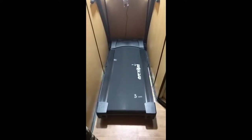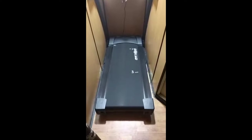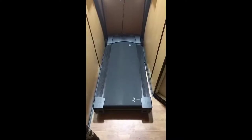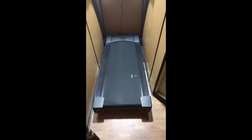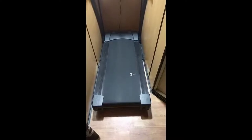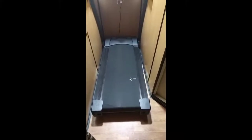All treadmills need to be calibrated every once in a while. There are two steps to calibration. The first step is to measure your belt length — it's very simple. Sometimes manufacturers specify it, but it's always better to measure it yourself. Place three markers on the belt approximately equidistant but not necessarily exact. Measure the distance between markers one and two, two and three, and three and one, then total them up to get your belt length.